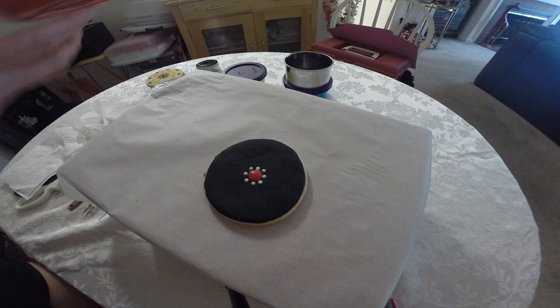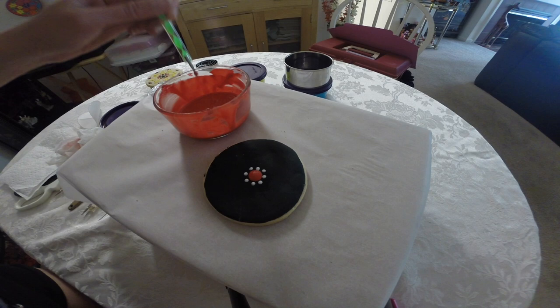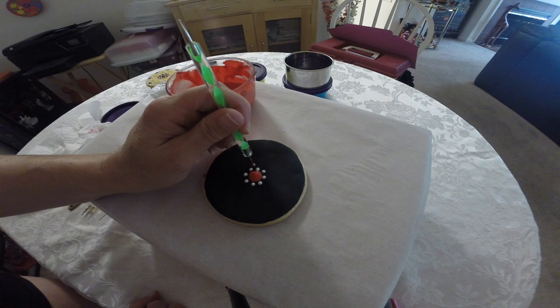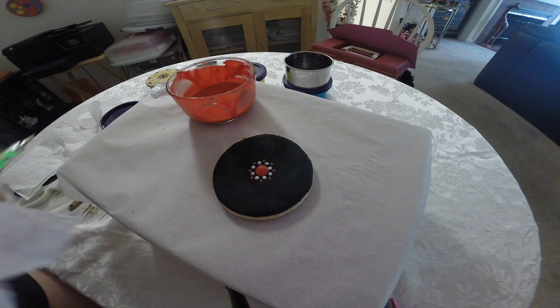Going back to the red, with the same size dotting tool I'll dip it back in. I'm going to go back to the white — in between, a little above but in between the white, I'm going to put the red. Then wipe off any tail and recover the red.